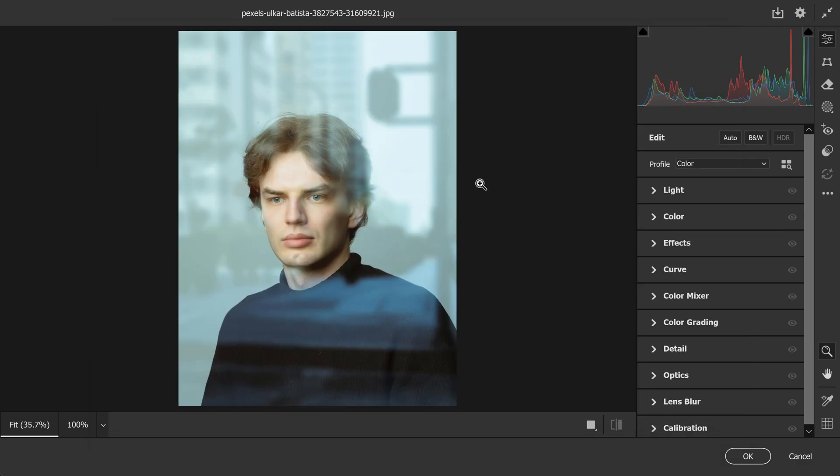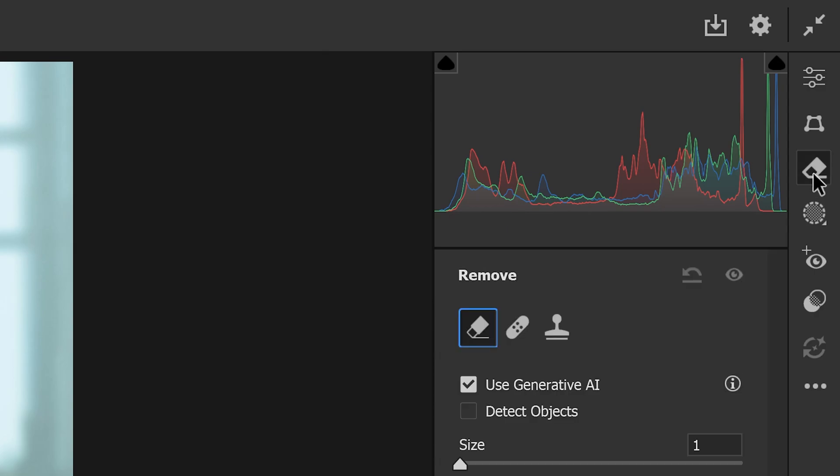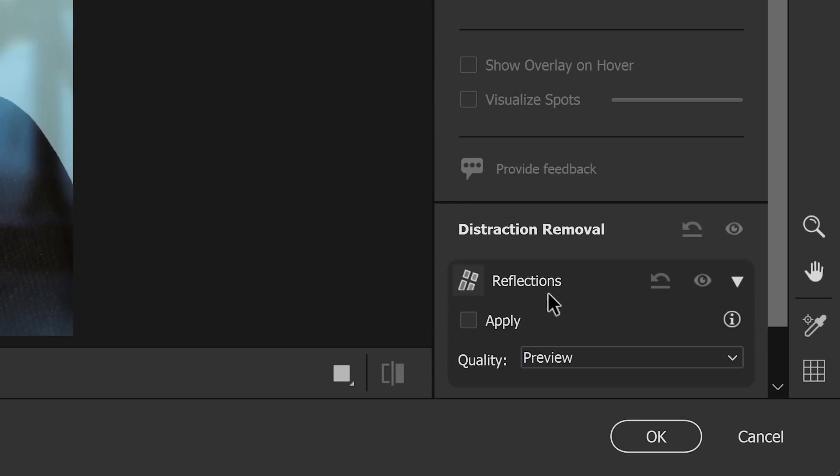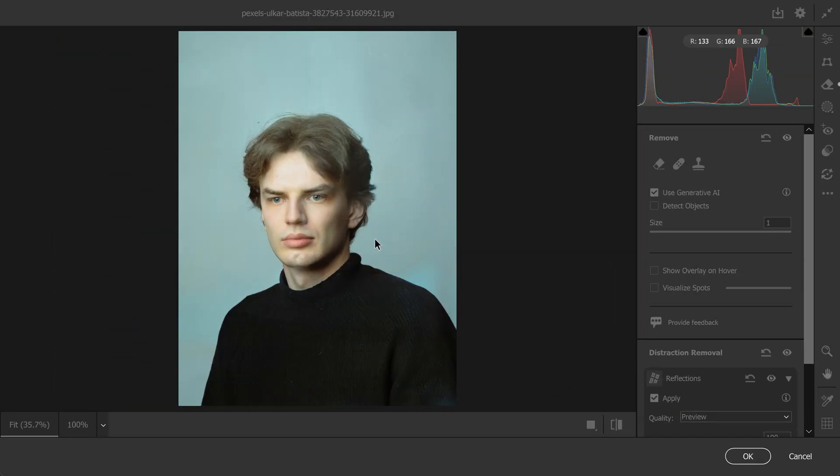However, if you already have the latest version of Photoshop, then all you need to do is go to the eraser tool right here, and then down at the bottom you'll notice a Reflections option. Like I said before, all you need to do is one click, and as you can see it's done an incredible job at removing the reflections.